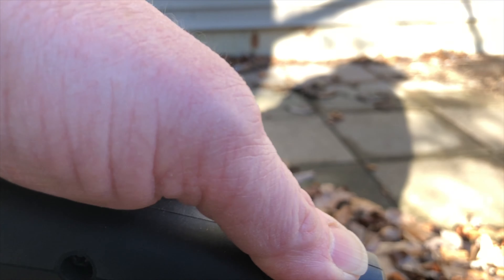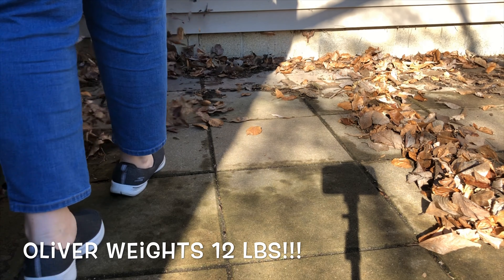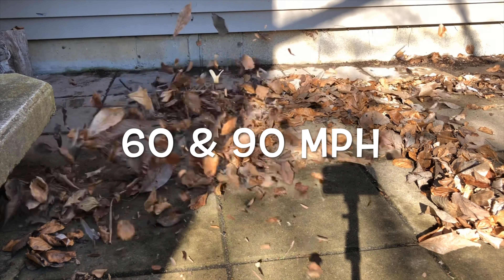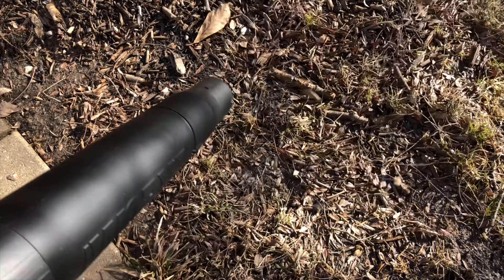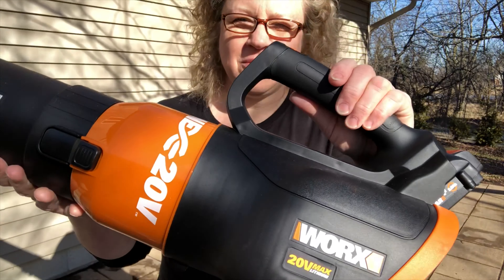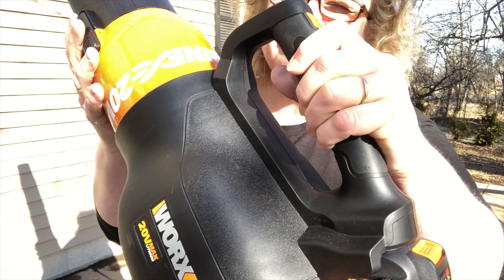You can't do it with one finger. It's got some pretty good power — it definitely has more power than my other WORX leaf blower.